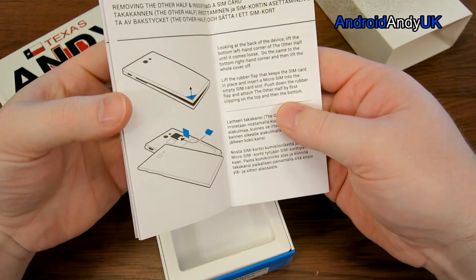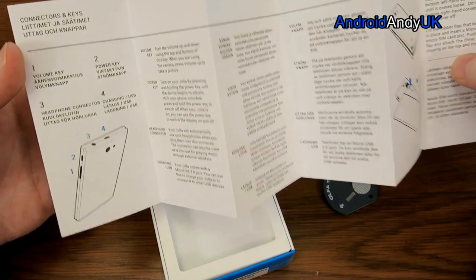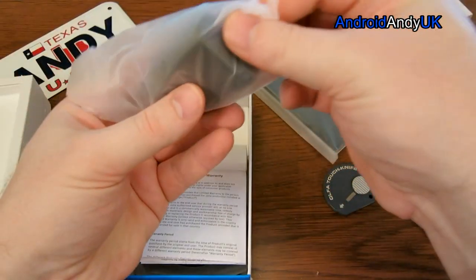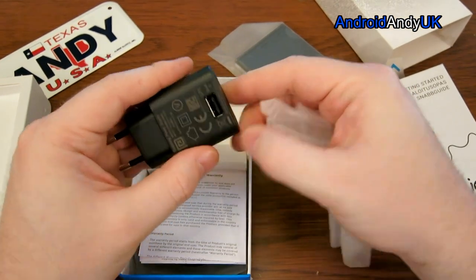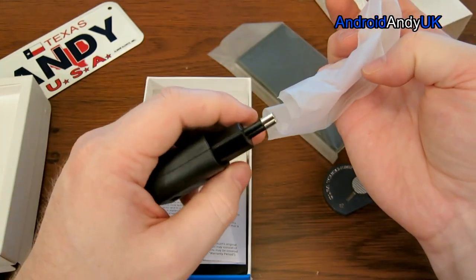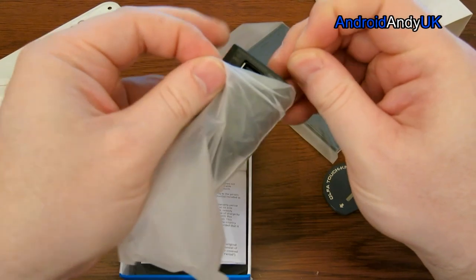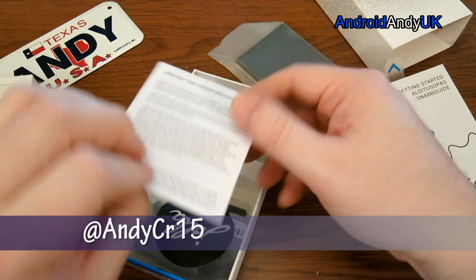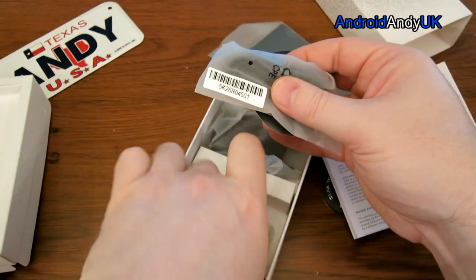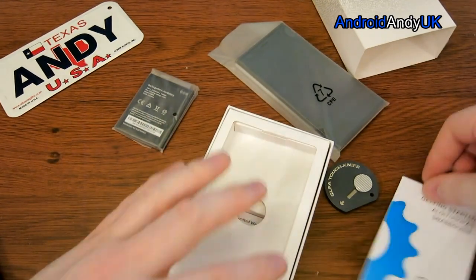Getting started — oh, insert the SIM card. It takes a micro SIM, for anyone needing to know. Power key, volume key, headphone — I think that's all fairly simple stuff. Underneath we've got a European power connector, but it's only regular USB — one amp output. Some newer devices like the Nexus 5 and Galaxy S4 take more than an amp, but this one sticks with good old-fashioned one amp. There's also a USB cable and the battery.